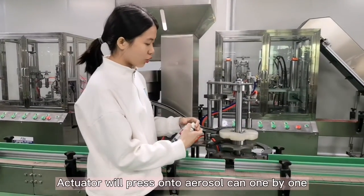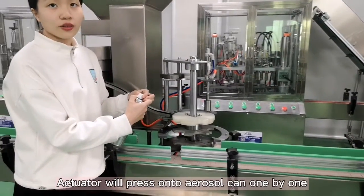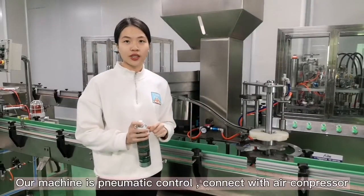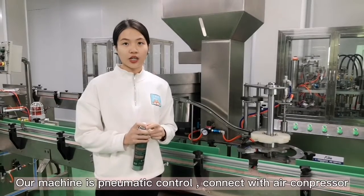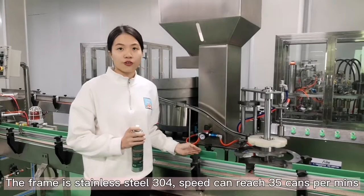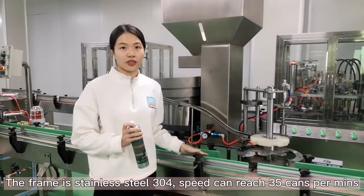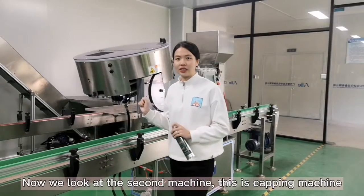The insertor will automatically press onto the aerosol cans one by one. Our machine uses pneumatic controls with air compression. The frame is standard steel 304, and the speed can reach 35 times per minute.